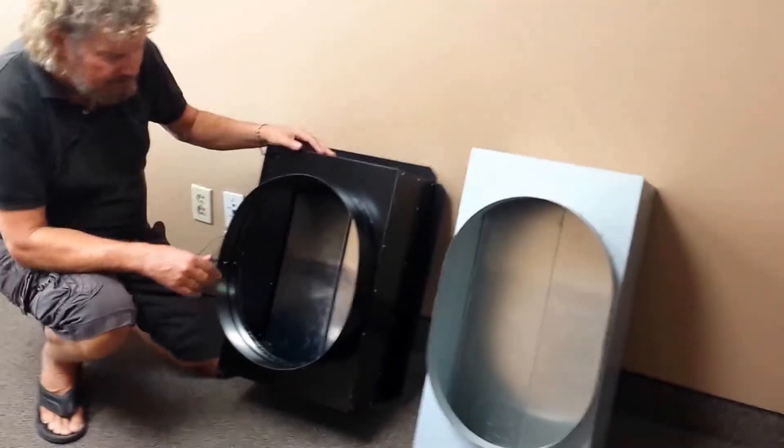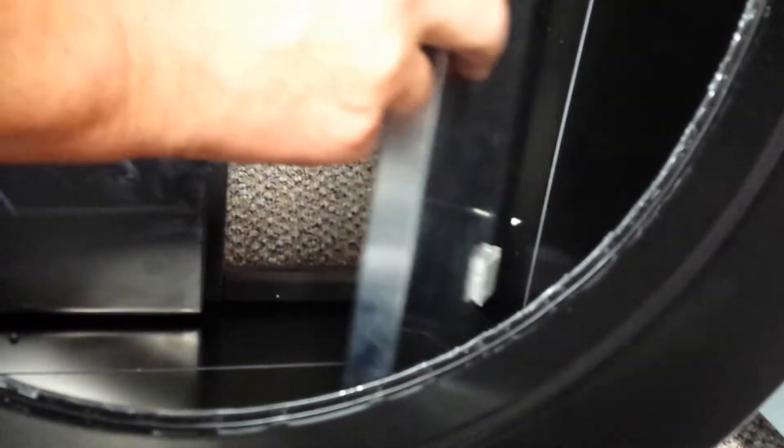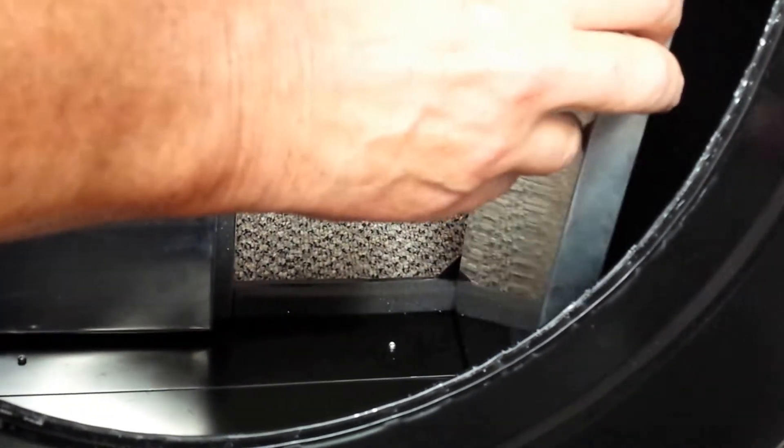Both units use a damper system. QuietCool uses a damper system that appears to be attached by some type of adhesive. Unfortunately, this is a brand new unit and the adhesive already came off, making the damper, in some cases, unusable.